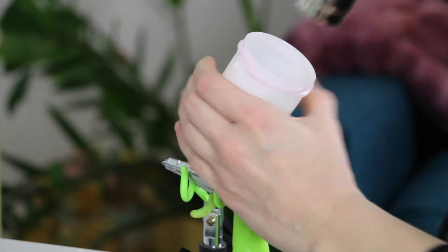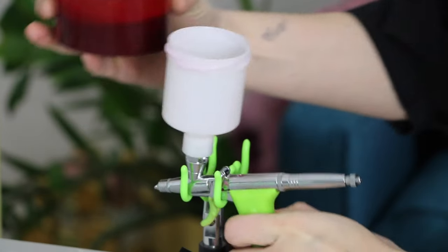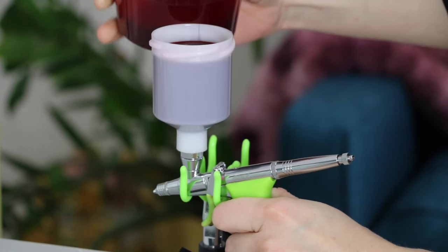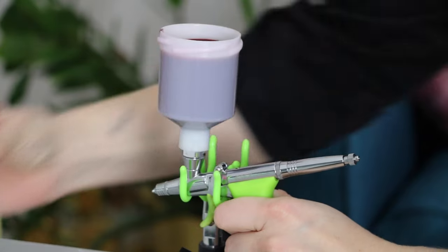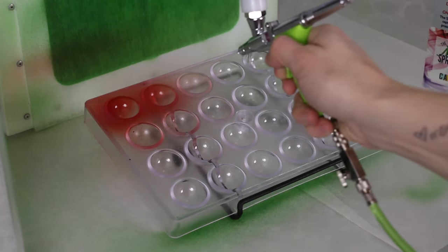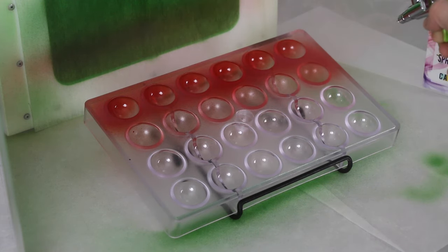Don't forget to wipe off the excess cocoa butter on a paper towel to keep things clean throughout the process. Next up is the red. I used the exact same settings as I did for the green, and for both I did about two to three solid layers to get a nice deep color for each.